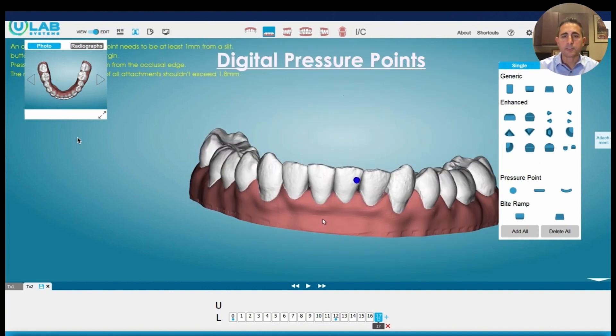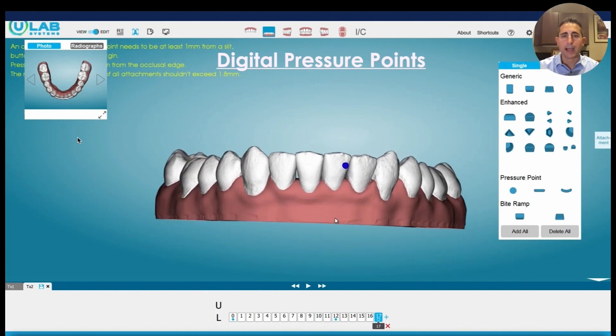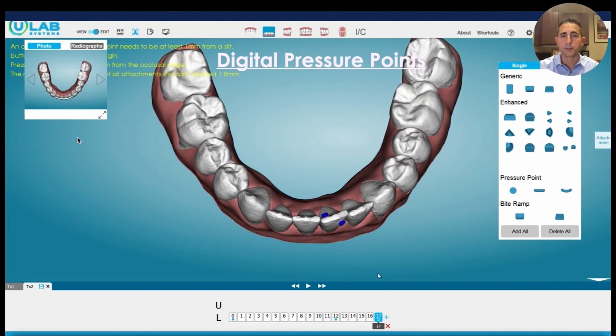Now you can see here we've added a few stages on the bottom. We'll talk later about how we can adjust the velocity of those stages if we feel like that's too many stages for the movement we're trying to get.